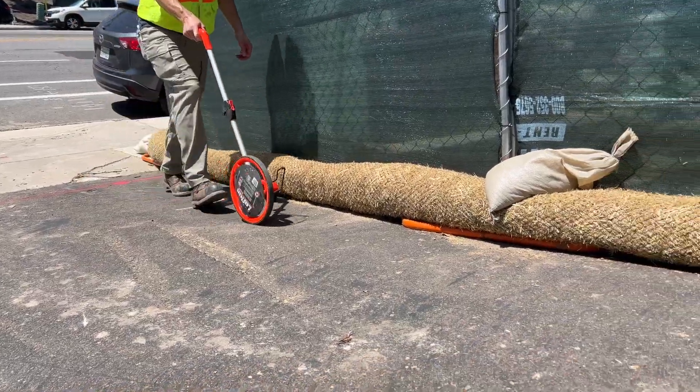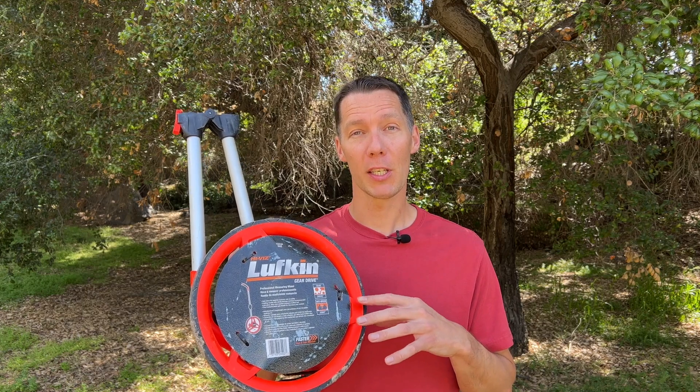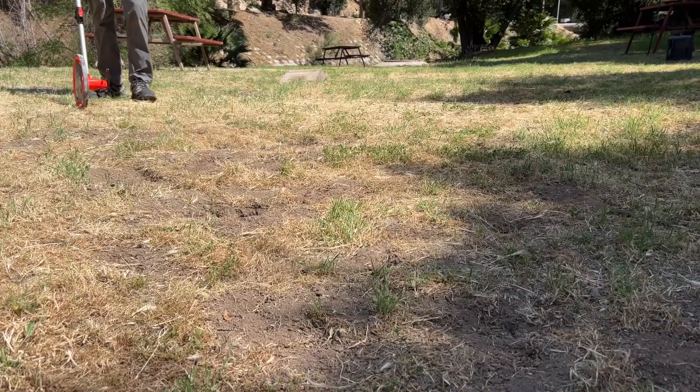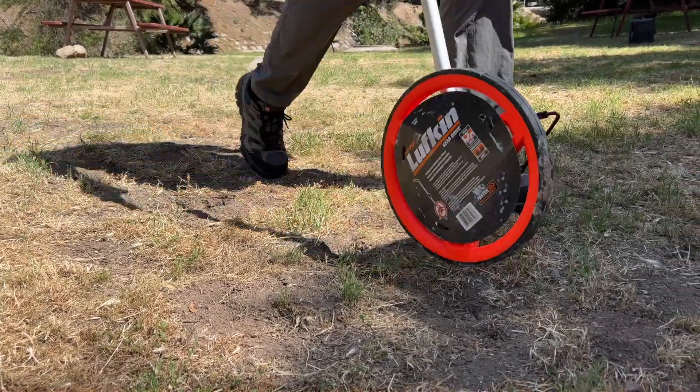This Lufkin 12 inch measuring wheel is lightweight, accurate, and easy to use. A 12 inch wheel like this is much easier to use than a smaller one, especially when you're measuring uneven terrain. A small wheel will get stuck on soft dirt and rocks where a large wheel will float over the sand and gravel.